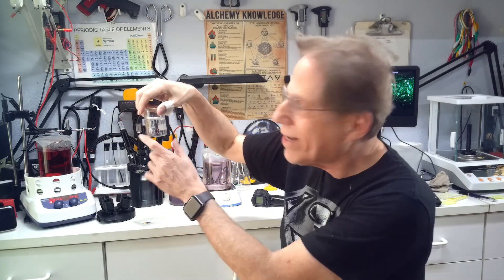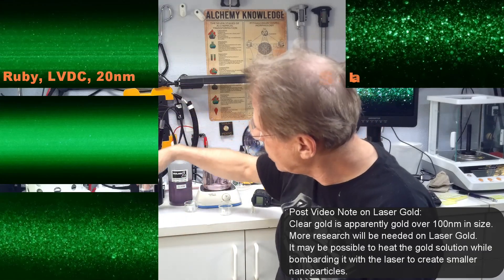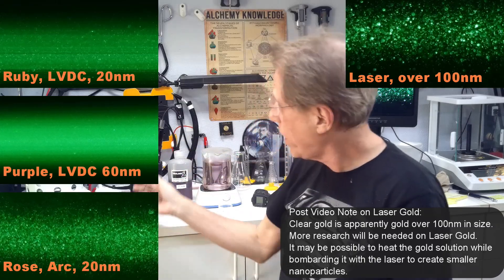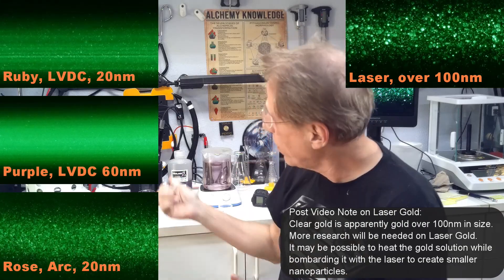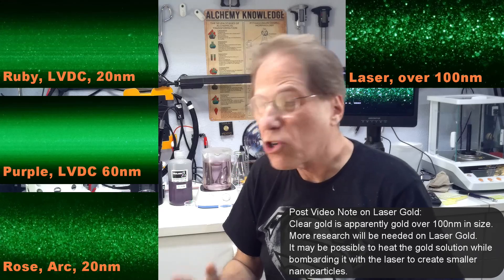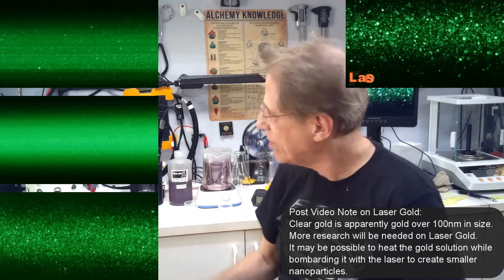The laser gold — I don't know if we even have colloids in there. I have no idea what size they are. I was hoping we would get a color change with the laser gold to help me understand what kind of gold we're creating, but so far my experiments with the laser gold have not shown me exactly what we're dealing with. That's going to be an ongoing project.